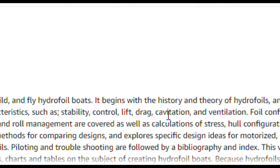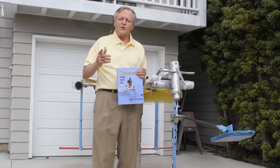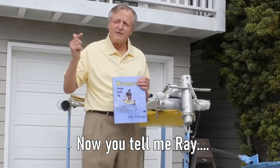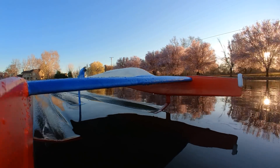Wanting to learn about hydrofoils, I bought a book and skimmed through it. During the next five minutes I'm going to show you how to save twenty dollars by not buying this book. It mentioned a phenomenon called ventilation that turned out to be no small problem.